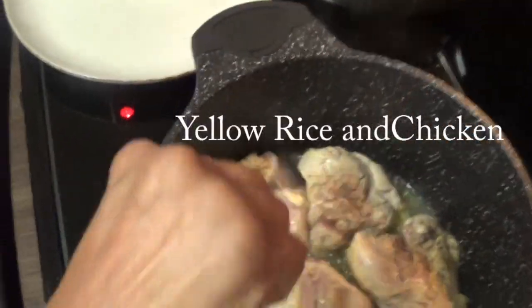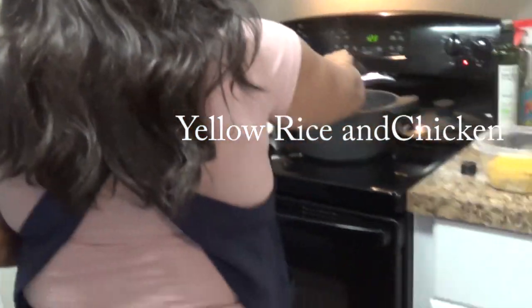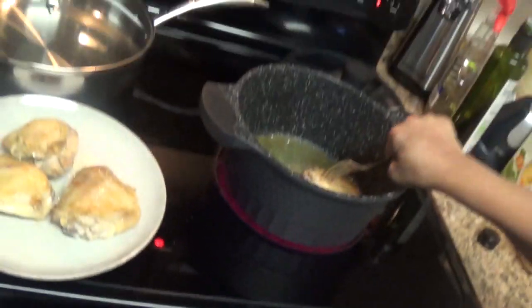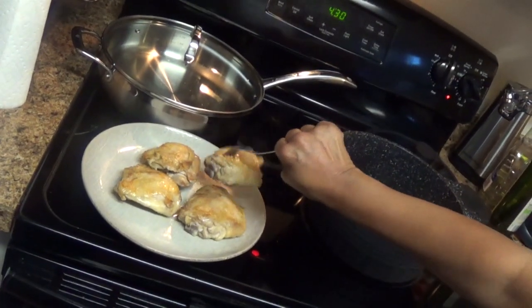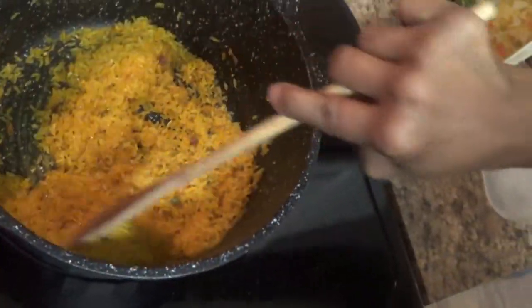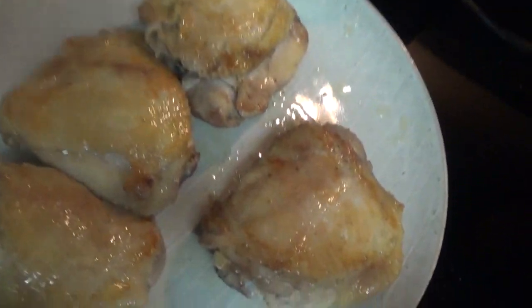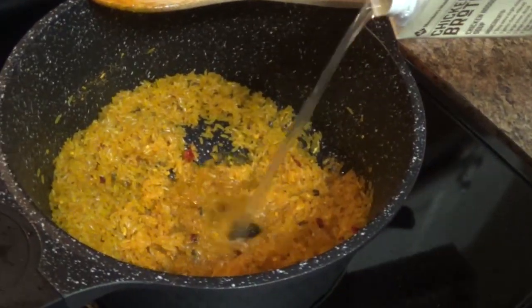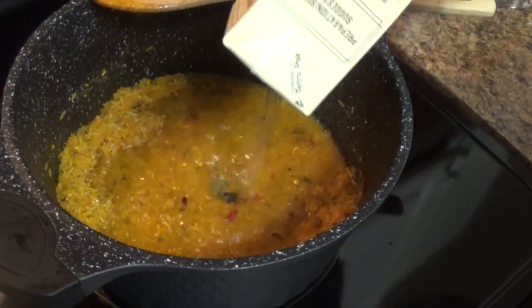Now we're on to the next section — making yellow rice and chicken. Forgive the shaky filming; I had a young helper who wanted to be an amateur cinematographer. I'm browning four chicken thighs in a pan, then using the remaining grease to toast two cups of yellow rice until it's nice and golden. Then I'll pour in a carton of chicken broth and bring it to a boil.